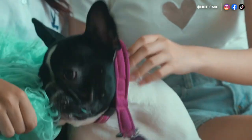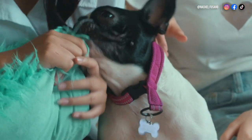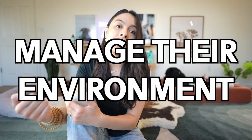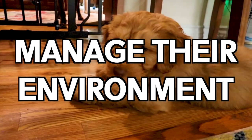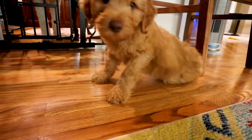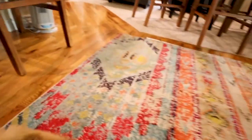Before we jump into crate training, let's talk about how to stop your dog or puppy from chewing on furniture, chewing on baseboards, and urinating all over the carpet. The quickest resolution — other than working with them — is to manage their environment. That means using baby gates, play pens, and door stoppers to keep their area and their world small in the beginning, as they're getting used to your home and learning what is and is not appropriate.